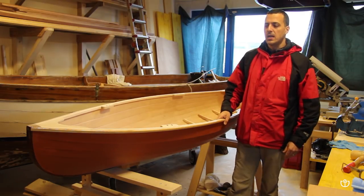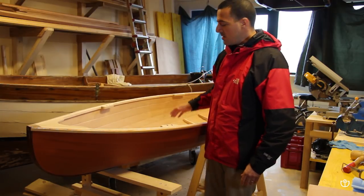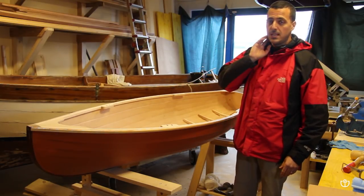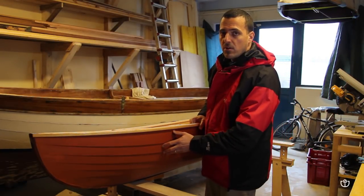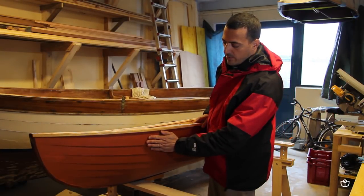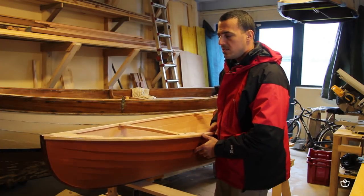This is Carolina, a small clinker with 2.70 m long and about 65 cm wide. She is built with a clinker construction, where every single strake of planking is overlapped on the previous one by about 16 mm.